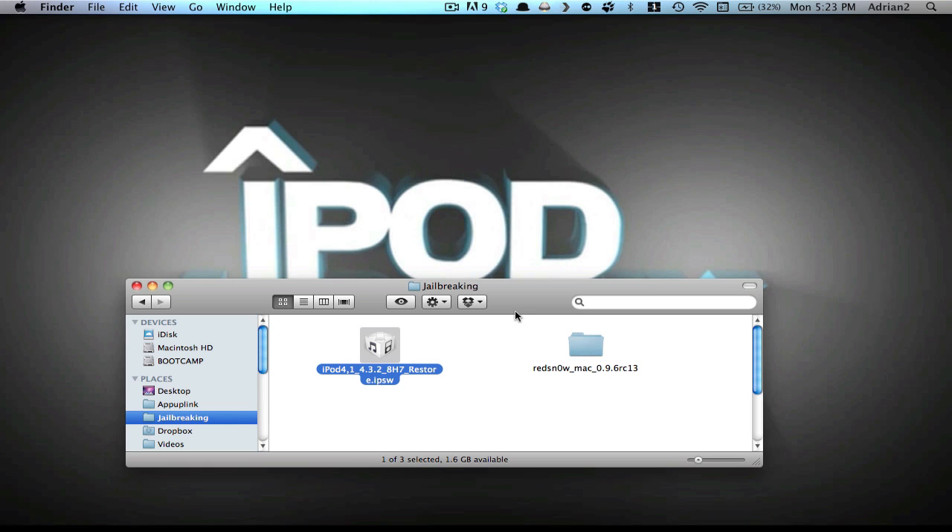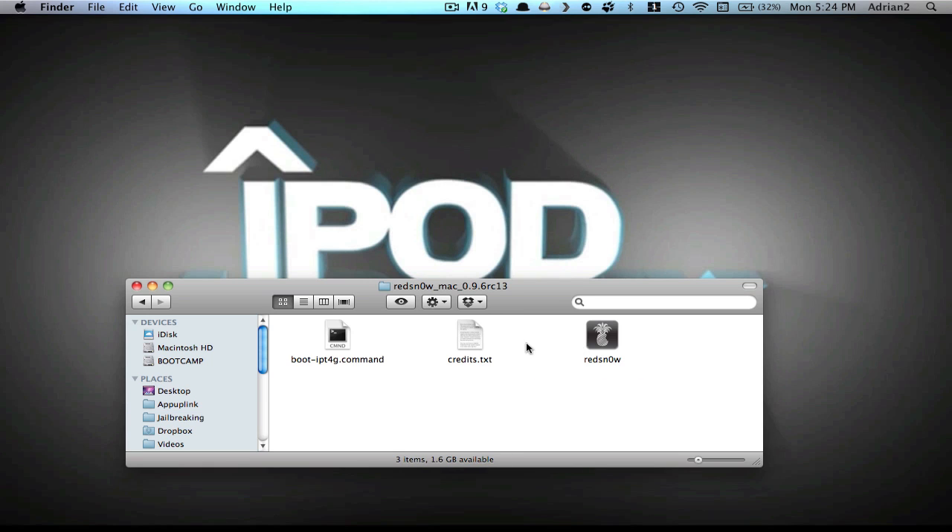I'll be using an iPod Touch 4th generation, and the only two things you're going to need are RedSnow 0.9.6 RC13 and the respective IPSW on version 4.3.2. We'll have the downloads and a link in the description. Get those two into a folder like I have, and you can continue the video.